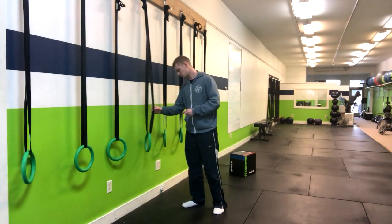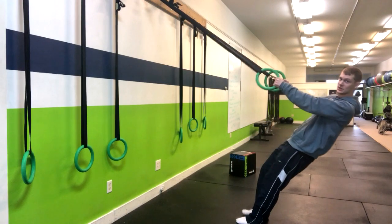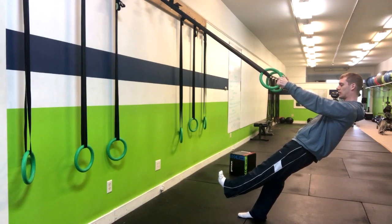In a single leg ring row, we're going to grab two rings and come into our beginning position. From here, we want to squeeze our glutes, keep a nice flat back, and then just pick one foot off the ground.